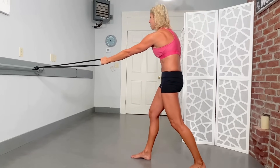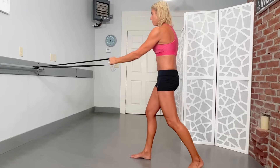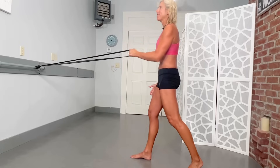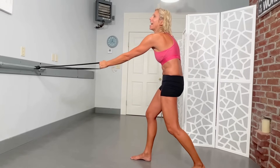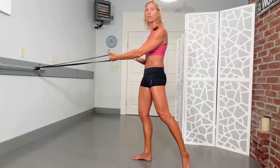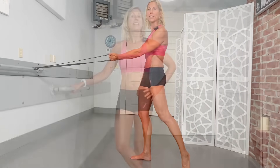This one I actually do probably multiple times a day, even if my shoulder is not bothering me. You can do it on both sides, but obviously make sure to do it on the side where the shoulder is bothering you — about 10 to 15 repetitions.